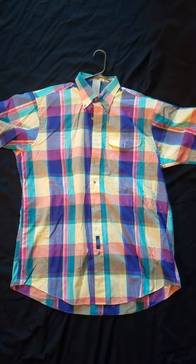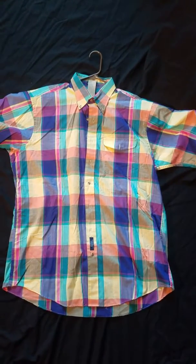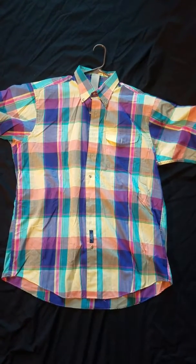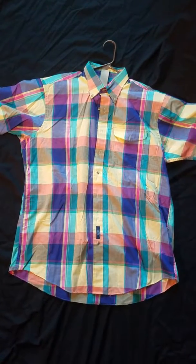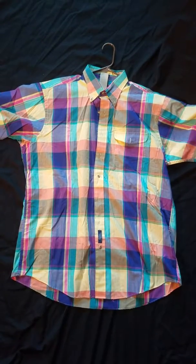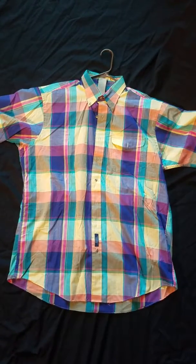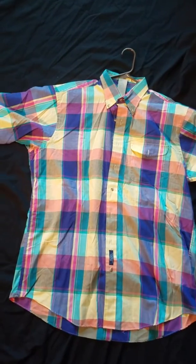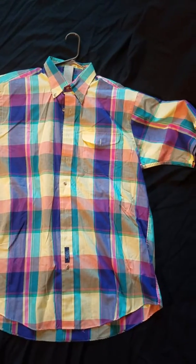Hello everyone, this is my Stuart Larkin shirt. I found this online and this is the actual same design shirt that was used in the Mad TV show in the episode Stuart Larkin, where they ran a series of him. It took me probably about a year to find this shirt. I believe it was done in the 90s, 1990s.